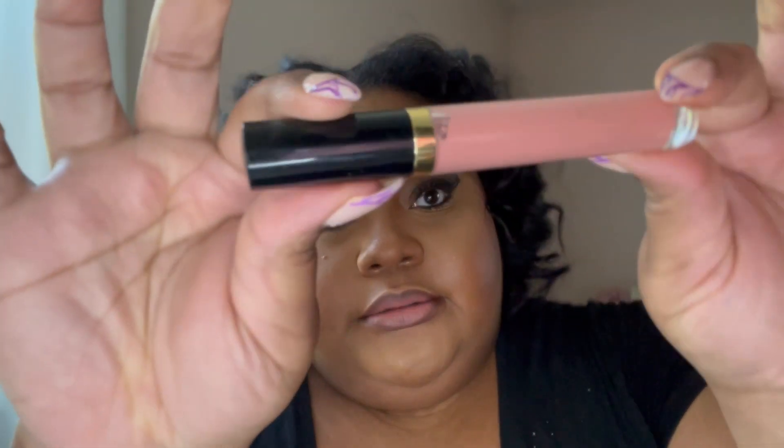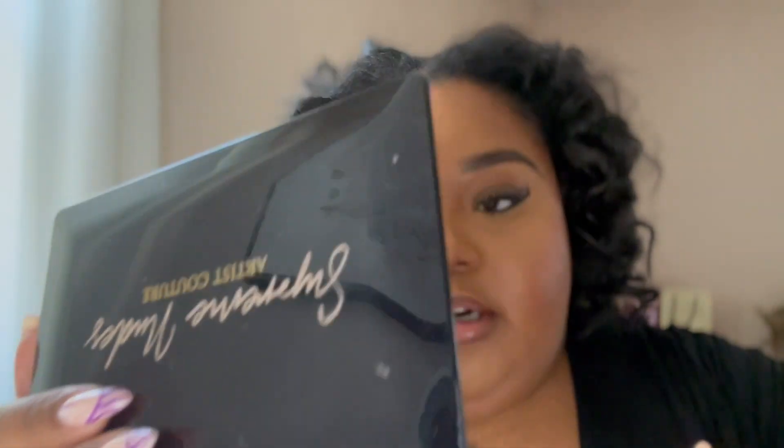I go in with Pat McGrath's lipstick in the shade Christy, which is just a nude pink — you only need a little bit because it's super pigmented. Then I finish with Artist Couture lip gloss in Striptease, another nude baby pink. Finally, I pop a little highlight on my nose using the Artist Couture eyeshadow palette in the shade Lavish — it's a really good highlight.